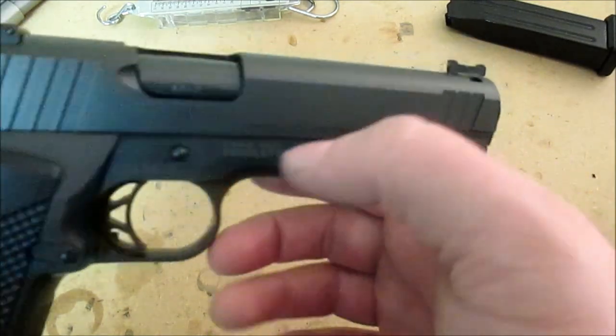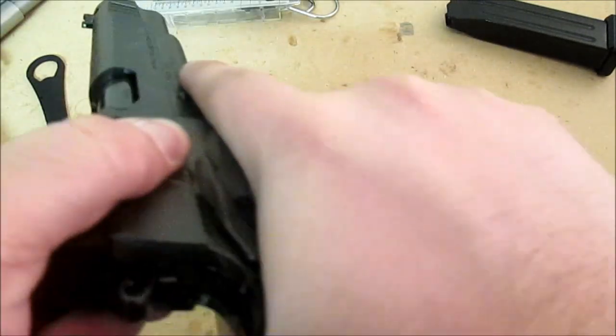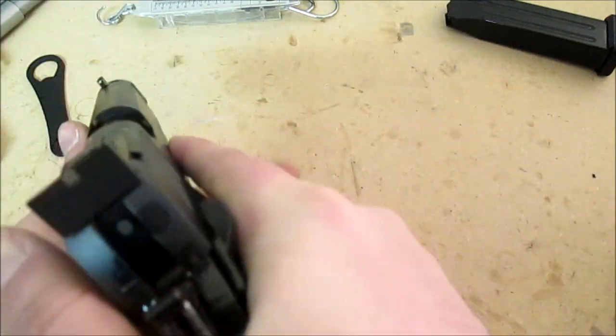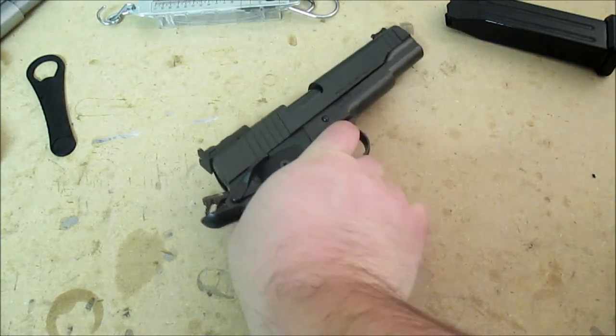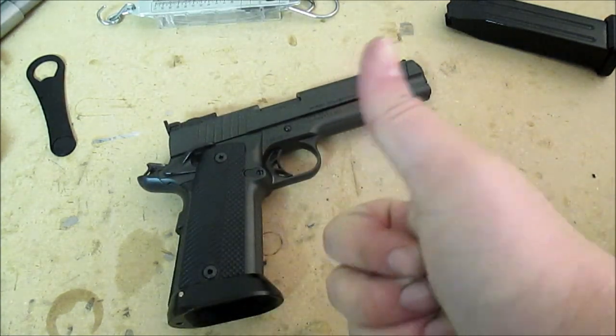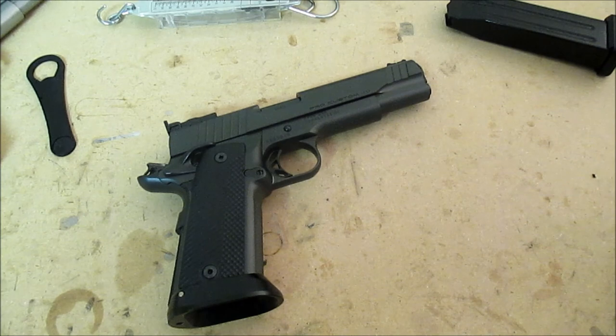That's all I've got for the Para USA Pro Custom 40 - used to be called the P1640. Great gun, looking forward to using it. You'll probably see more videos about it. Like, share, subscribe - all those YouTube things. Give me some feedback, let me know what you want to see. Thanks a lot.